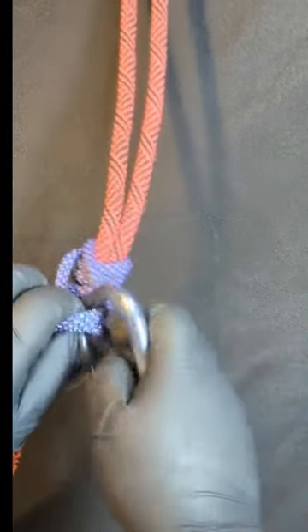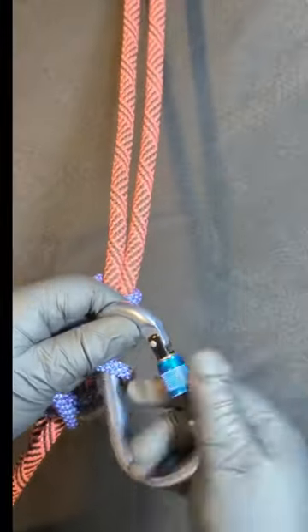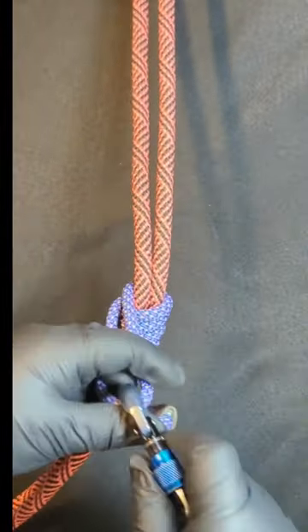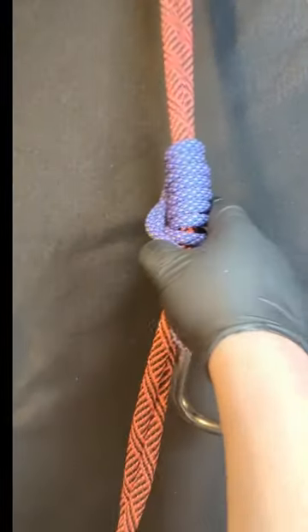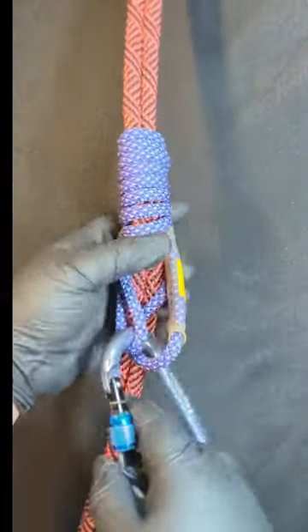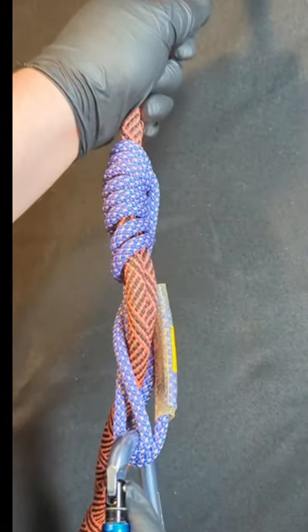Once you've done that, you connect your locking carabiner and you lock it. Now this will raise up when you need it to, and then when you load it, it locks.